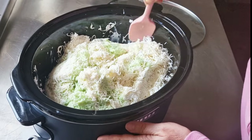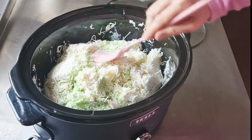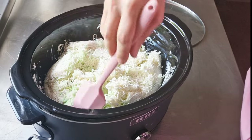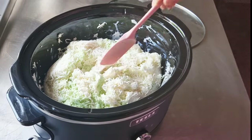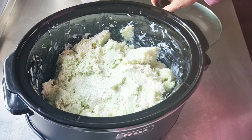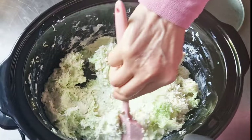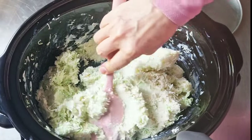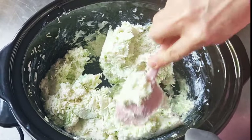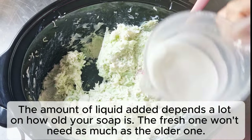I am looking forward to seeing how everything turns out — I want floating soap. After 20 minutes, I am tempted to add more liquid, but I don't want to add maybe just a little.